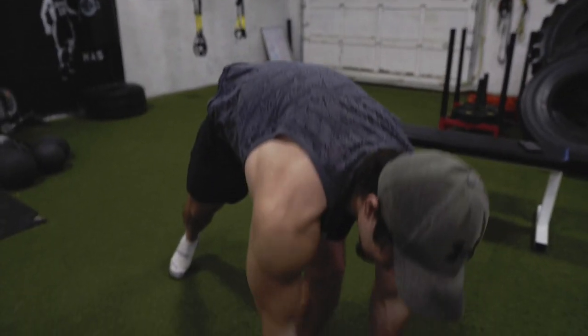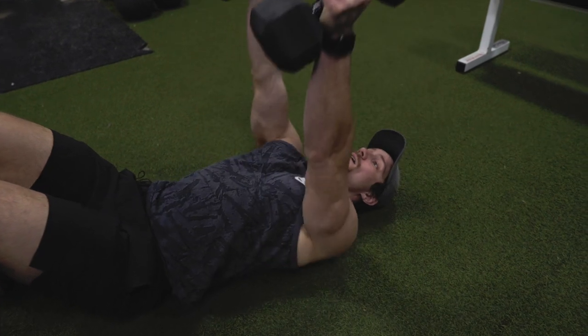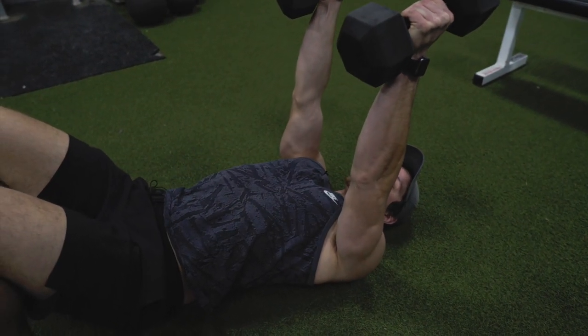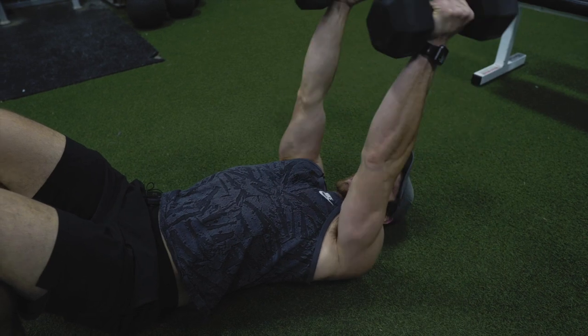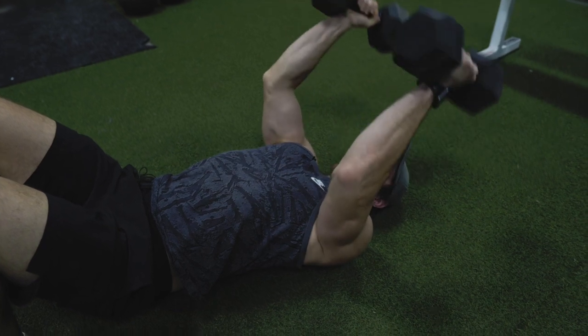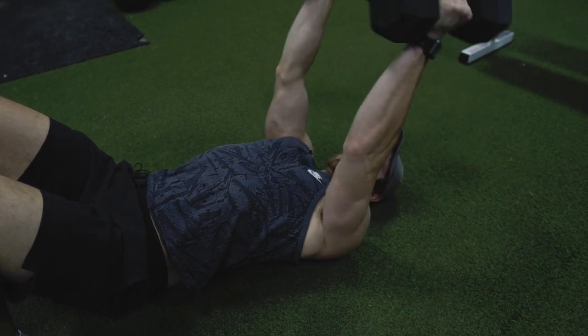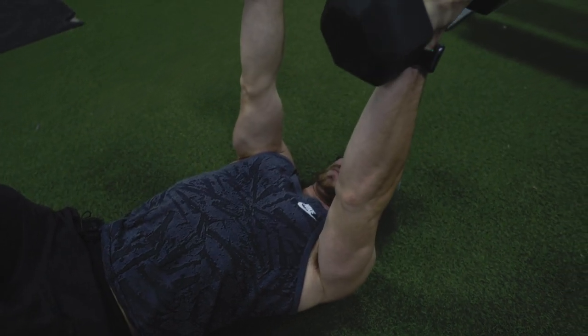Next up, we have skull crushers followed by cross body curls. A lot of people are going to say they can't do a full range of motion for skull crushers — yes, if you have a bench, that'd be awesome, but we're going to assume you don't. You can do the bench dips on a chair, but for these just make the most of it: arms straight, get a nice curl in here and then all the way up. It may not be a full range of motion, but we've got to do what we've got to do. All the way down and then up — we're going to hit 12 to 15 reps and get a nice pump in those triceps.